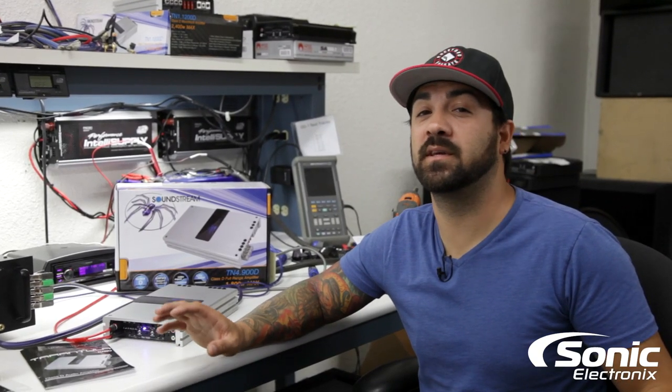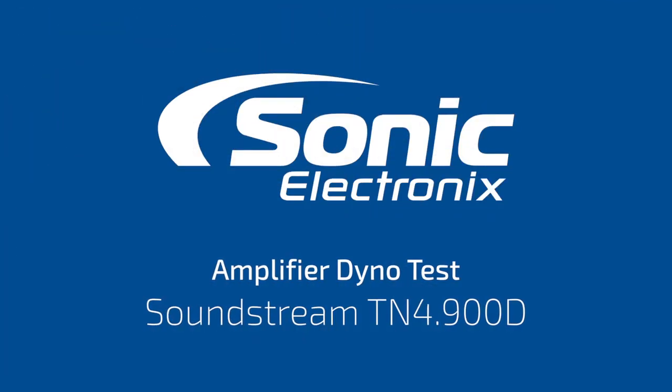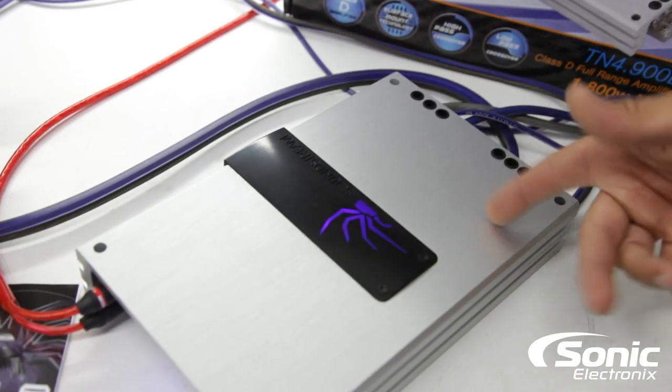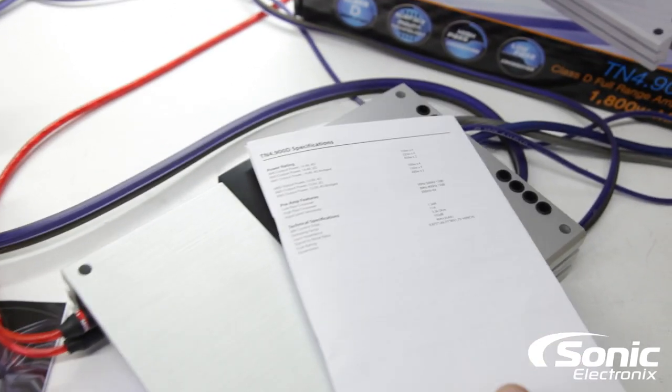Hey, what's up guys. Today's amp that we're going to be looking at is the Soundstream TN4-900D. Let's just go over the numbers and put this thing through the test that we do.